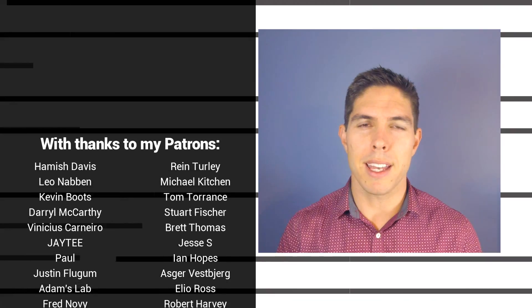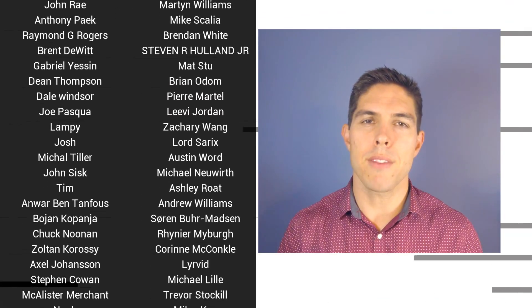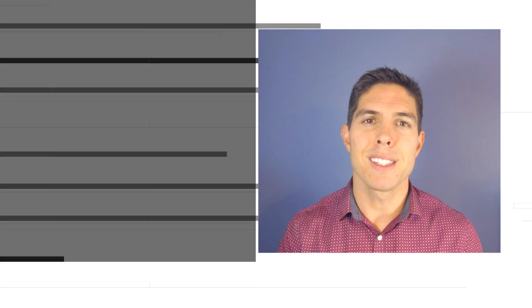G'day it's Michael again. If you liked the video please click like. If you want to see more content like this in future click subscribe, and make sure you click on the bell to receive every notification. If you really want to support the channel and see exclusive content, become a patron — visit my Patreon page. See you next time.